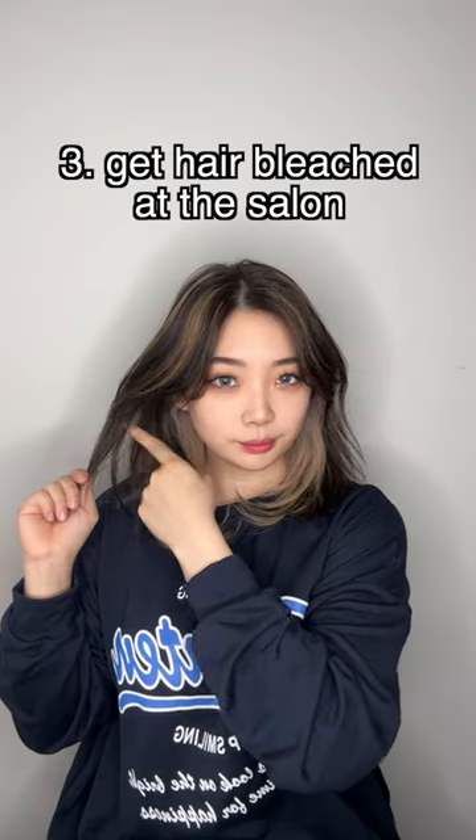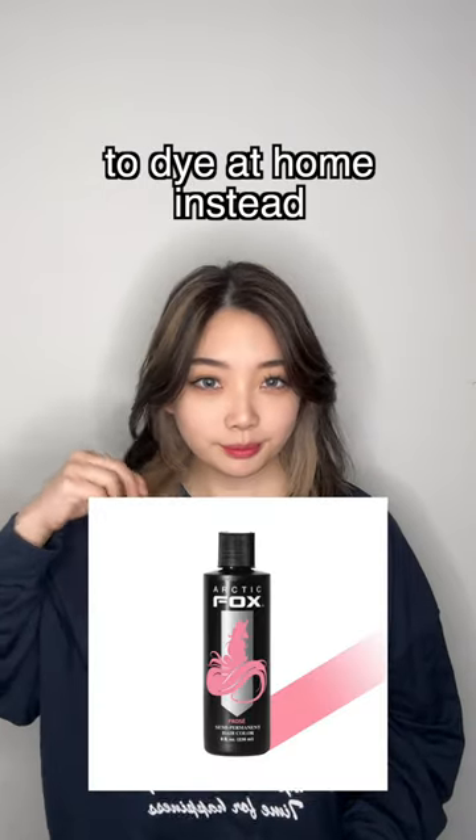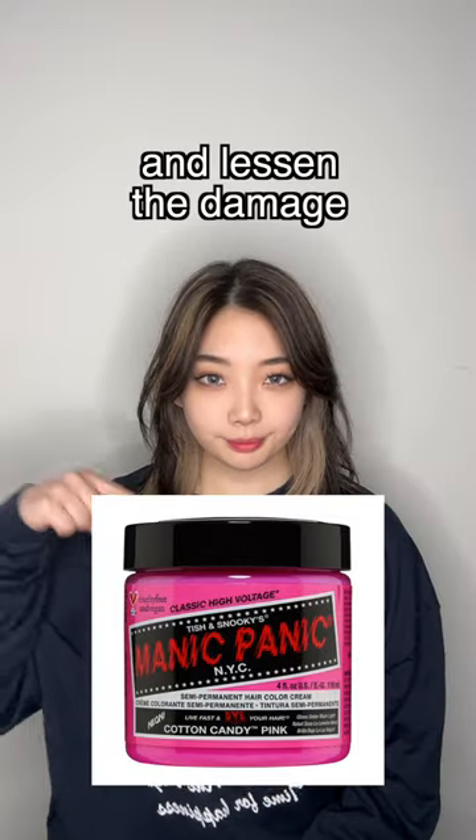3. Get your hair bleached at the salon, and get semi-permanent pink dye to apply at home instead, to save extra trips and lessen the damage.